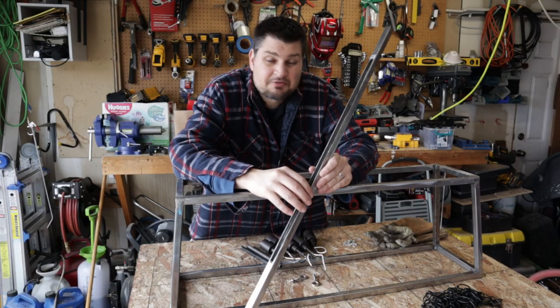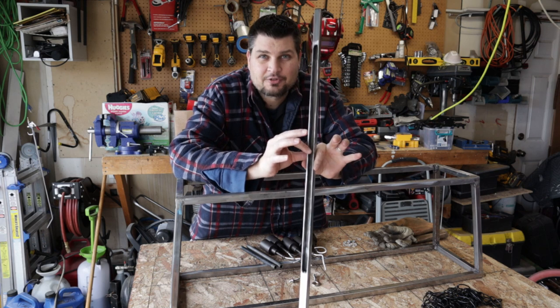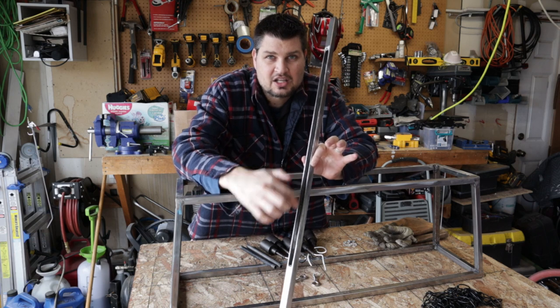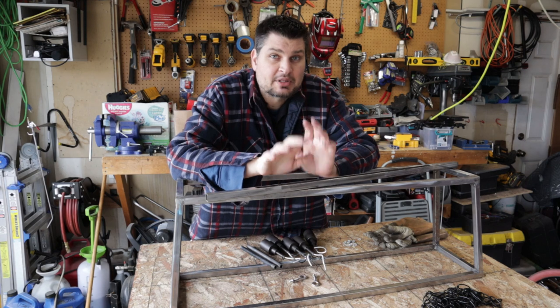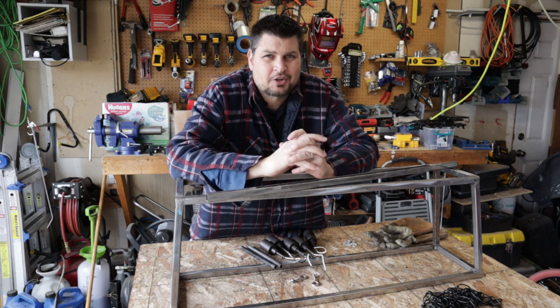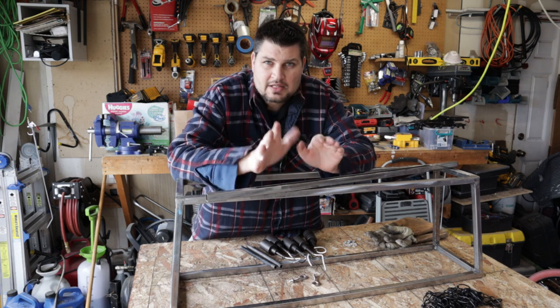I kind of forgot to hit record when I was cutting out this piece. All I've done is just took an angle grinder with a cutoff wheel and cut a slot down the middle. I want to be able to hide the wires — it's kind of messy and ugly looking when you can see wires going from every fixture all the way up.